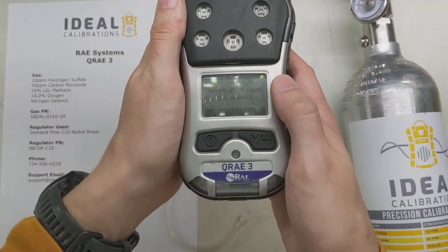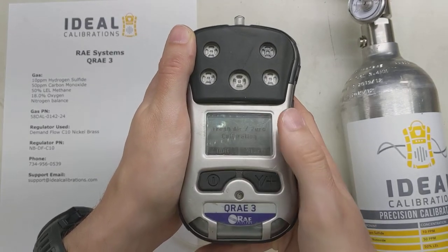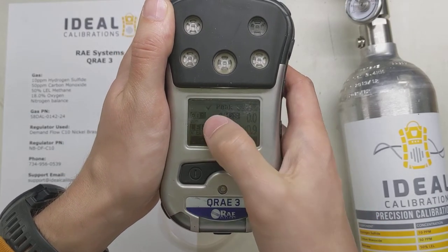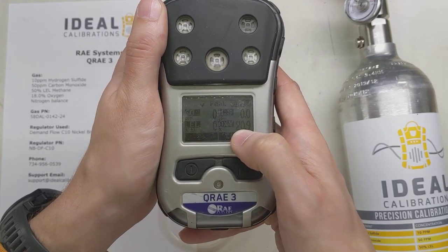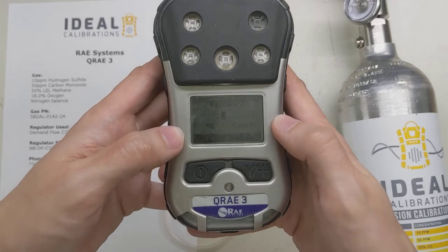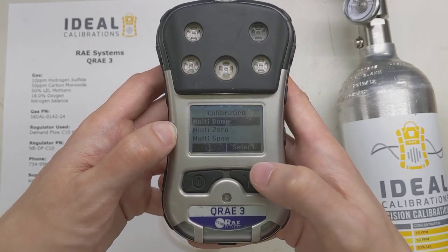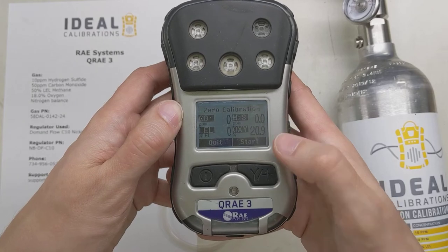It's going to say fresh air zero calibration when we start it up — we're going to skip that. So we're just going to go through quickly. Now we're in our standard mode: the readings are 0000 and 20.9. We're going to go into CAL mode now — press and hold both of these buttons, and it's going to ask you for a code. The code is simply OK; if you haven't set one up there's nothing there, so go to OK and press Select. It says multi bump, multi zero, or multi span — we're going to start with multi zero, select that, and then say Start.